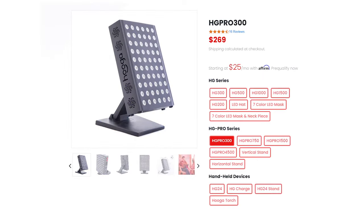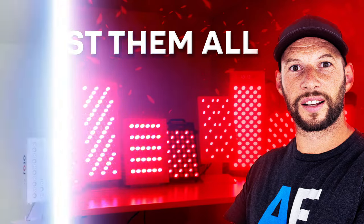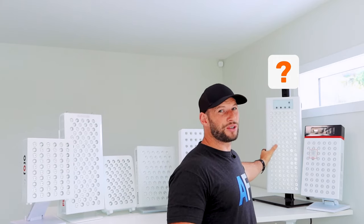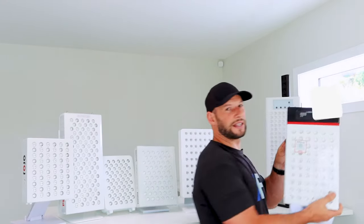Remember, just because I'm removing them doesn't mean they're a bad panel. The Hygge, for instance, came out one of the best panels in my first video, so you can go back and check that out. I'm just trying to look for something exceptional here. The Red Rush Pulse 400 uses 660 and 850 as well, so they'll be gone, but I'll talk about that panel and the Joovv at the end. Luminos Red — only 660 and 850, so off they go.